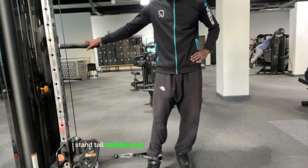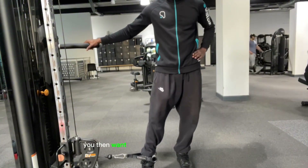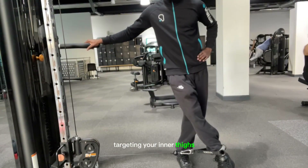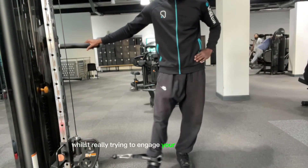Stand tall, maintaining a slight bend in your left knee. You then want to gradually move your right leg across your body, targeting your inner thighs. Control the motion whilst really trying to engage your inner thigh muscles.